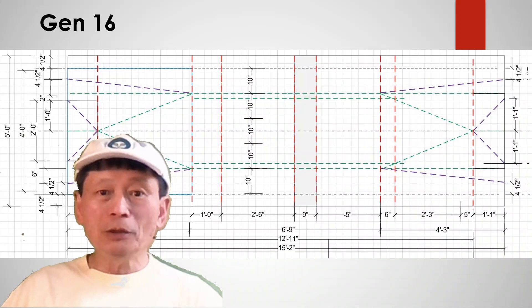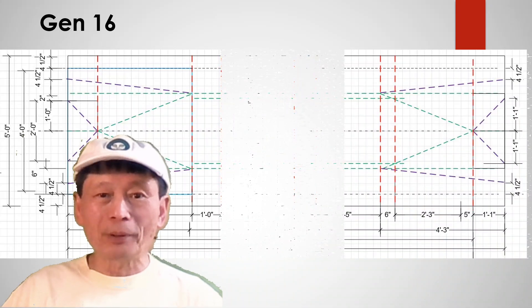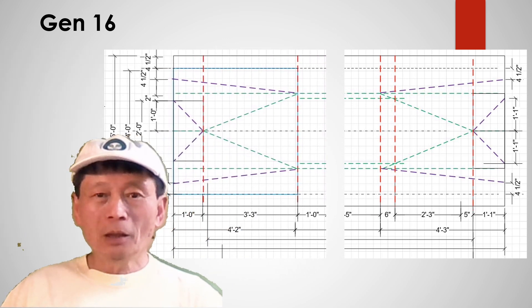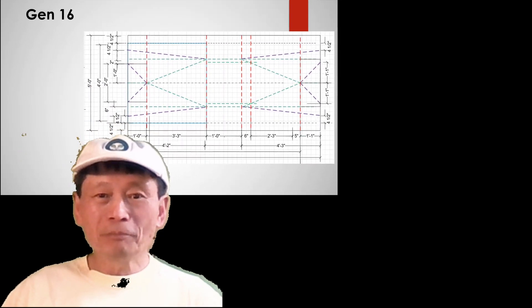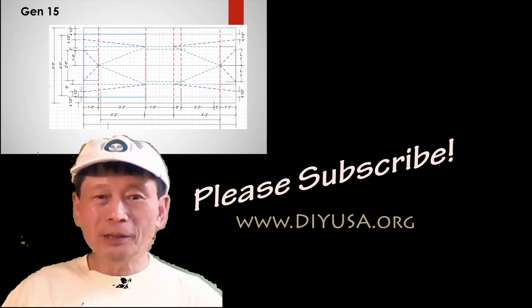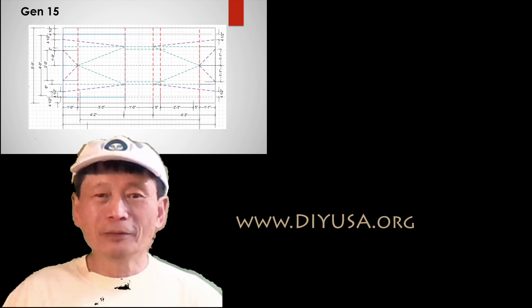In my next video I'm going to talk about how you can modify the basic plan to build the size of bolt you want to build. If you find this video useful, please help me promote it and allow it to reach more people. Please give me a thumbs up or subscribe. Thanks a lot.